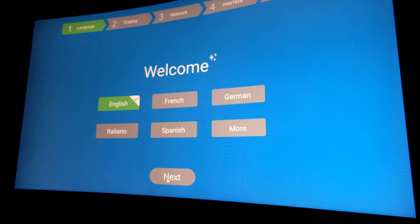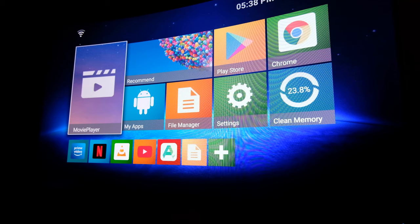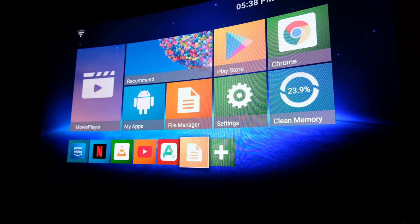When you fire it up for the first time, you see the welcome screen. This screen is familiar to me from other Android boxes, and it is not the vanilla Android one. Once you're done, you get greeted by a third-party launcher. Personally, I really like the vanilla Android TV launcher, so I wasn't really happy about this.